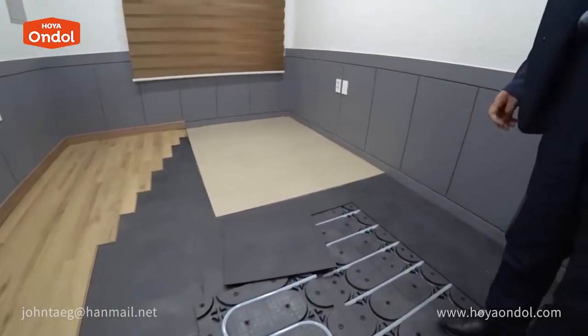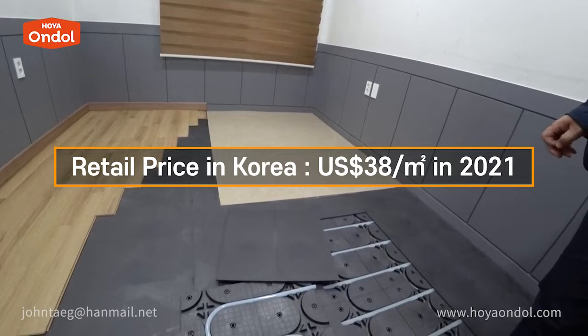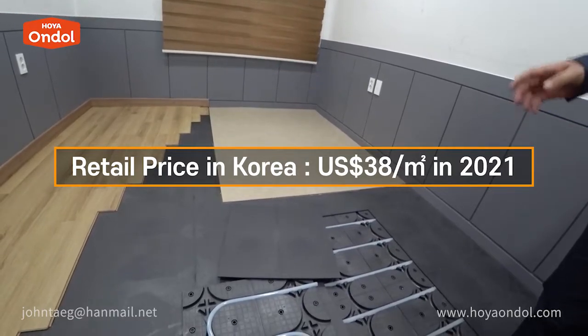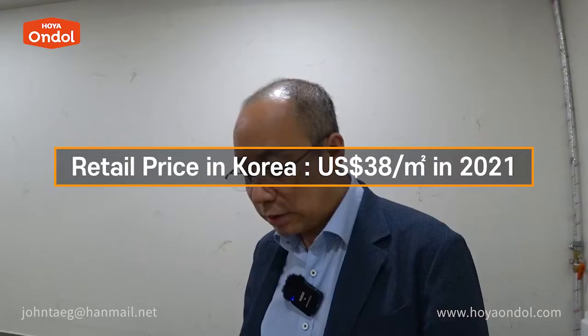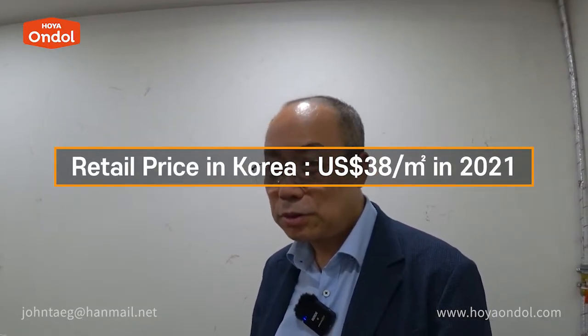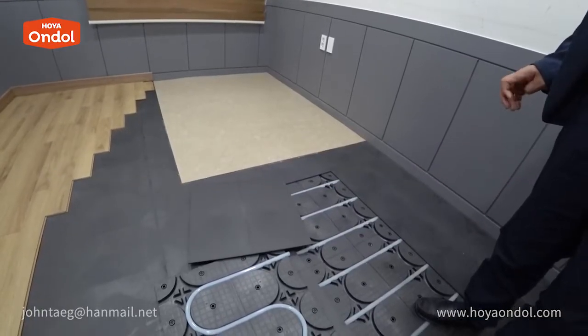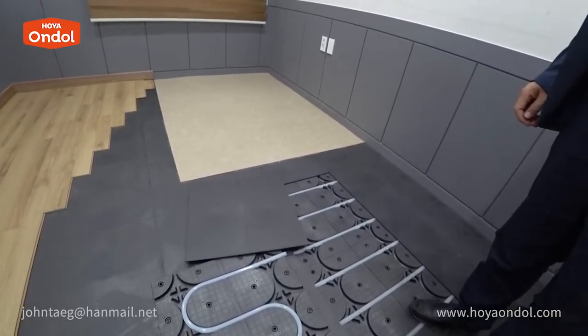How much is the price of Hoya Andol per square meter? The retail price per square meter is about 38 US dollars in Korea. If you need about 20 square meters, it is about 760 dollars. The price will be higher in foreign countries due to overseas delivery charges.